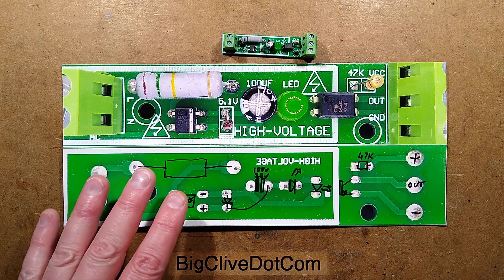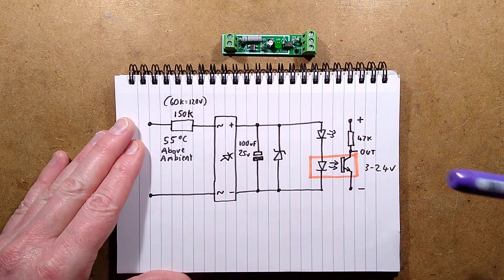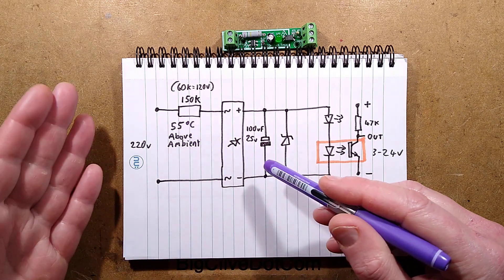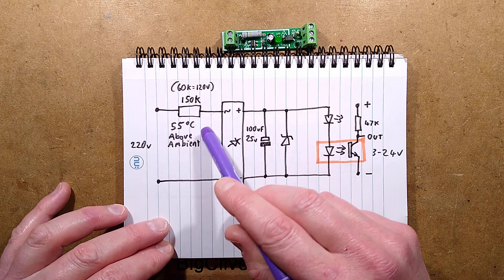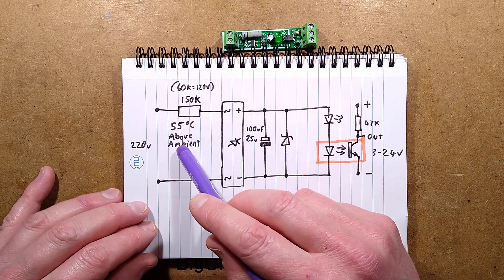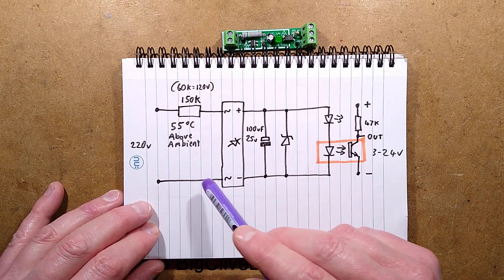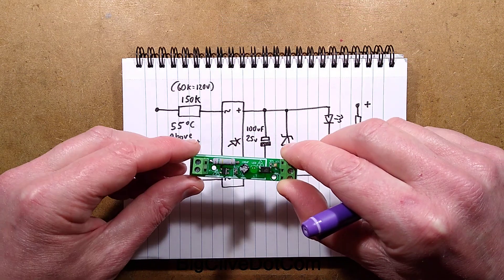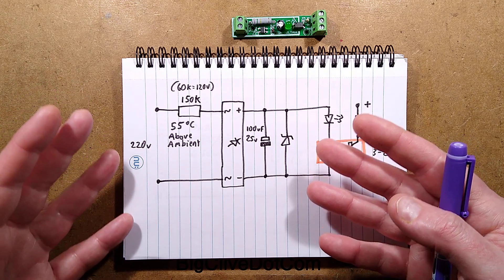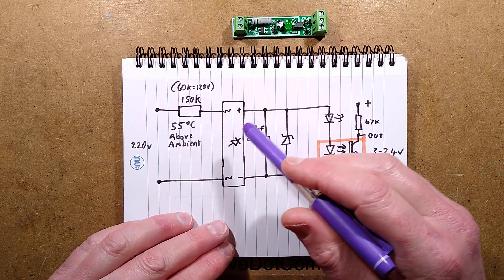Let's bring in the schematic - it's very simple, nothing really complex about it at all. It is purely based on resistive current limiting, which means that this resistor, particularly on our 220 volt supply, gets hot. It's a 150k and I measured it - I left it on for a while on 240 volts. It says 220 because that's its design voltage for the Chinese market, and it went to 55 degrees Celsius above ambient, which is actually fine.